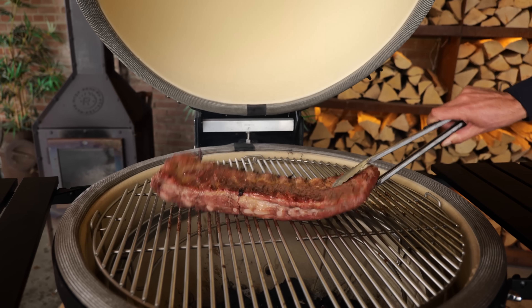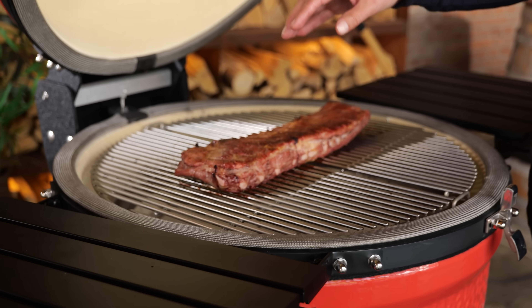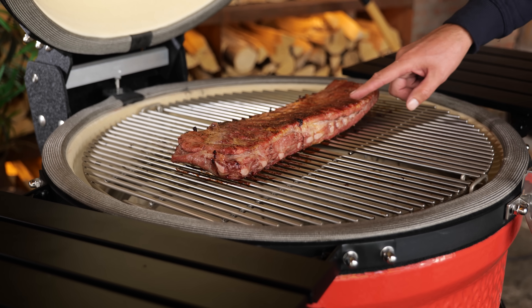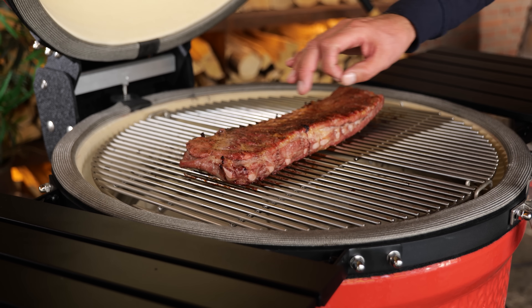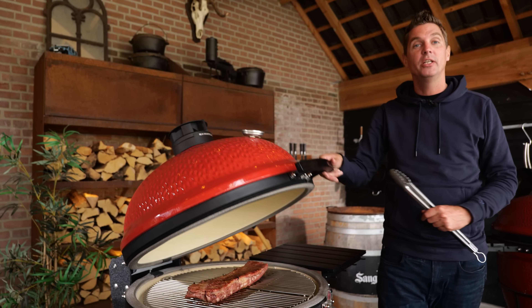I'm gonna flip this around to take a look at the other side — that is starting to look good. If you're smoking, you only get convection heat, but now you're also getting radiation heat, so these things are gonna cook way faster and build up a much more beautiful crust on the outside. I'm gonna close this lid and let it continue to cook.